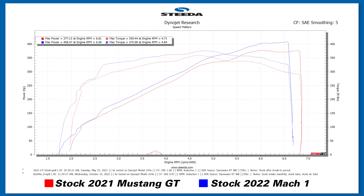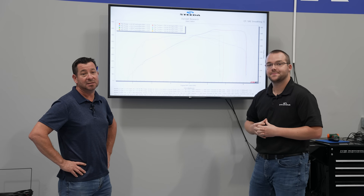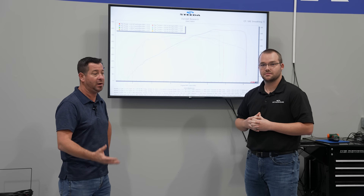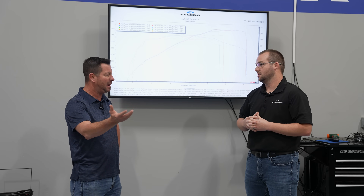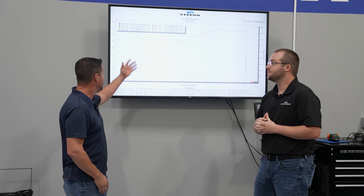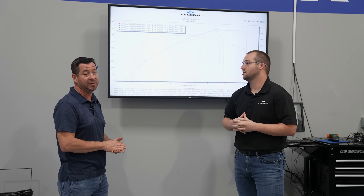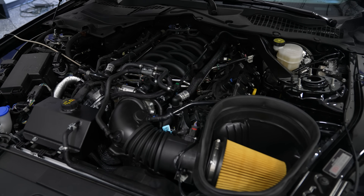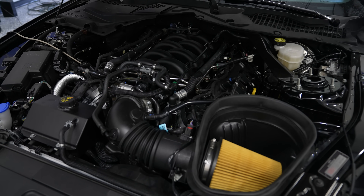We did the pull with the Mach 1 in comparison, and it made 408 horsepower at 6,500 RPM and 375 pound-feet of torque. That's a big increase compared to a GT to a Mach 1. Even though this is a '22 Mach 1 — which maybe had about 10 less horsepower — it shows how much more power these Mach 1s make with the GT350 manifold and open air filter. Those are some really good numbers, bone stock, no tune, no nothing.